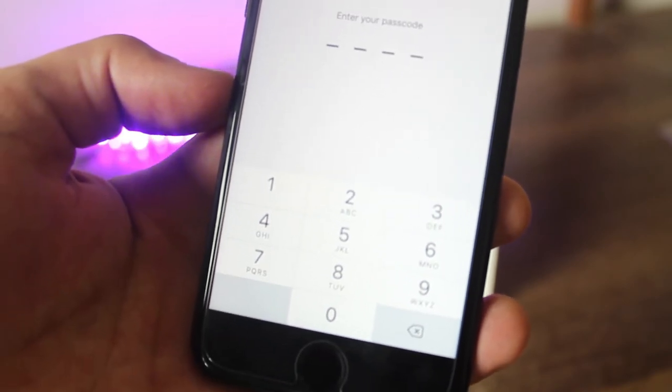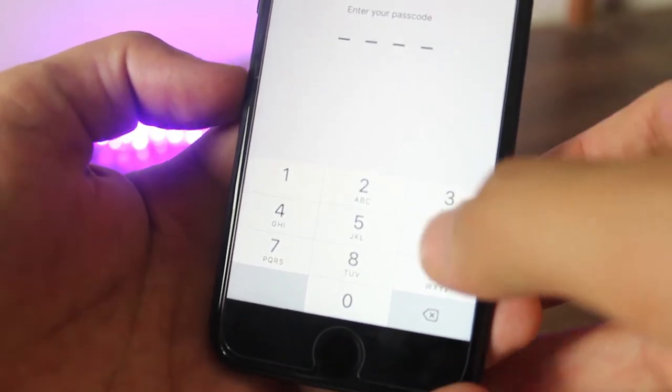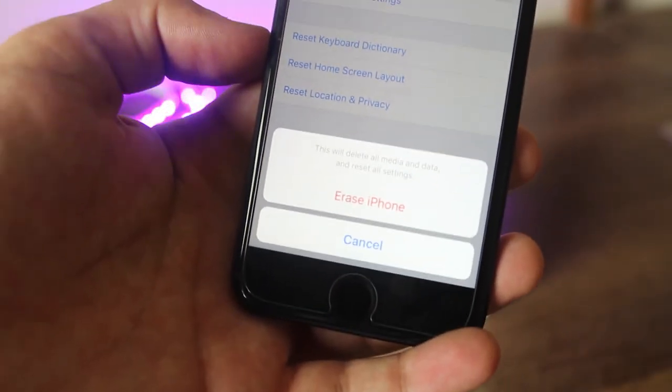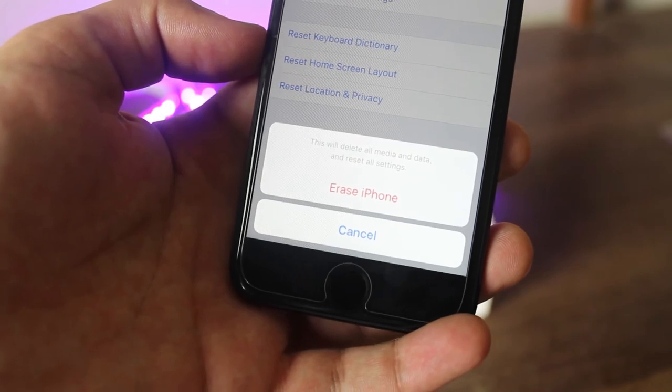This will remove everything from your device. You will be asked to enter your phone password and then you will be asked to enter your iCloud account password. Once entered, your device will be restored to its factory settings.